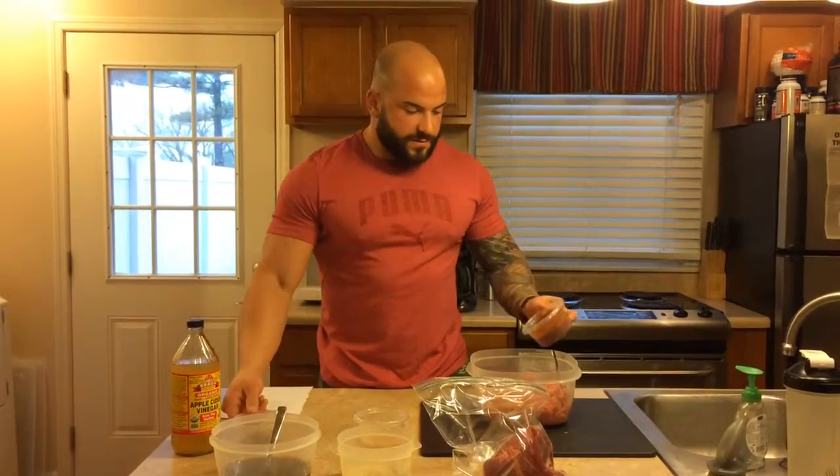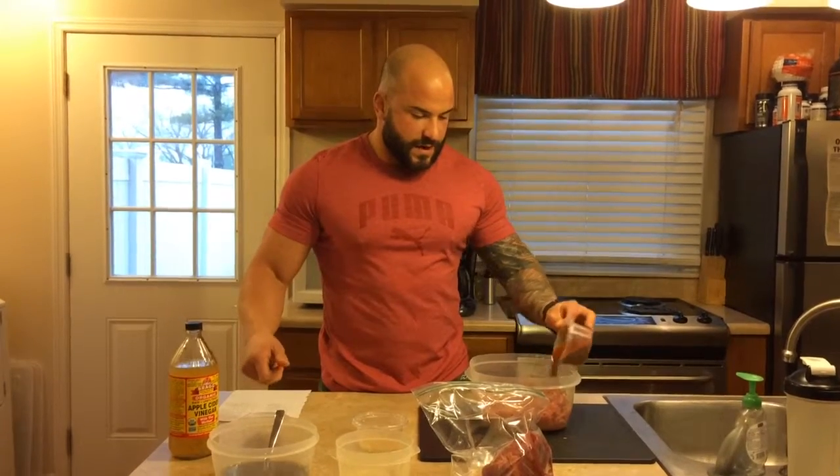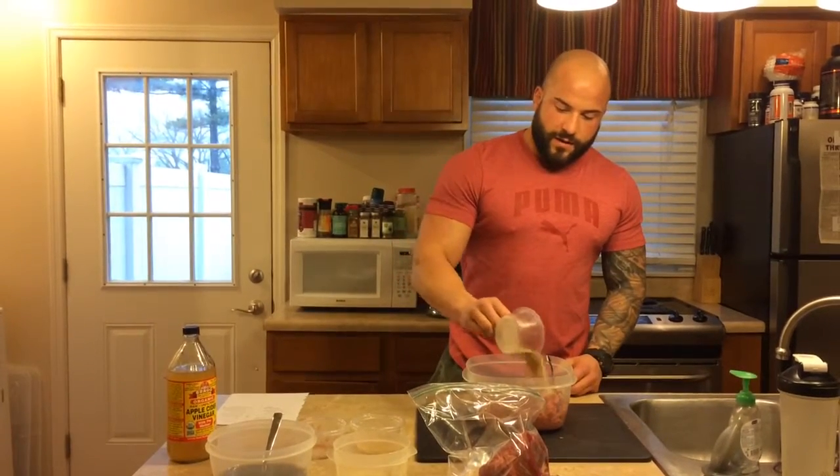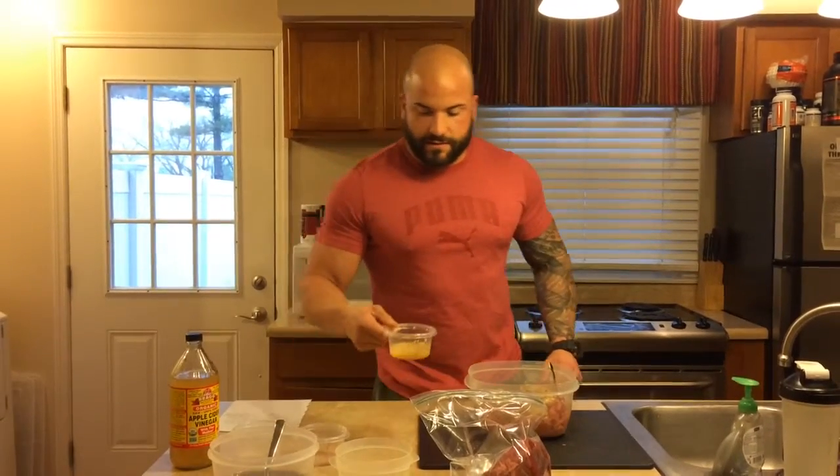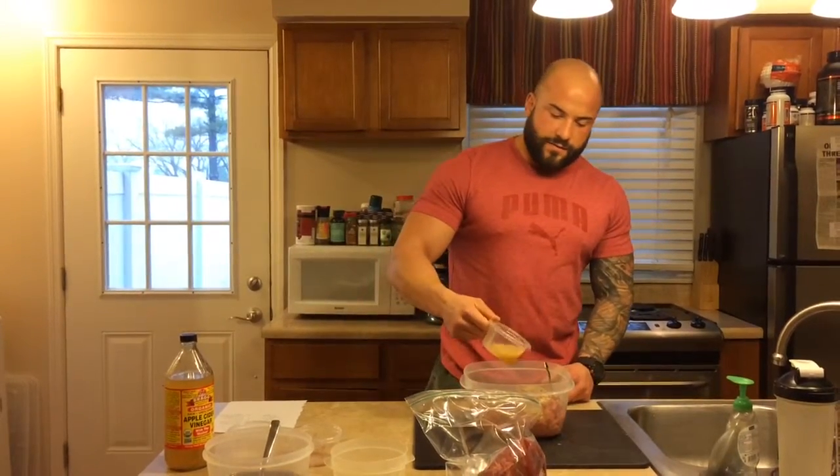I'm just going to go ahead and put this on top. I have three pounds so that's why the excessive amount of seasoning. Then my oregano, my cumin, and my red pepper flakes, and then I have my minced garlic cloves and vinegar right here.